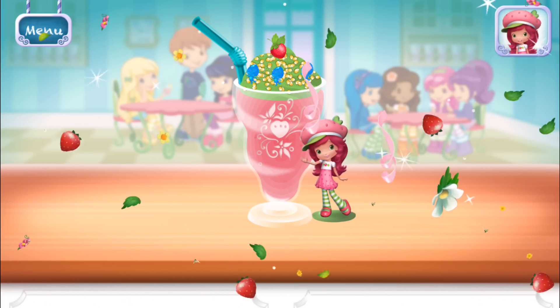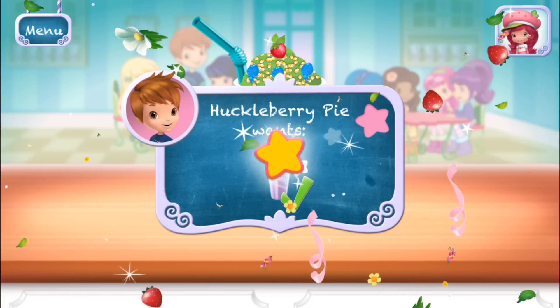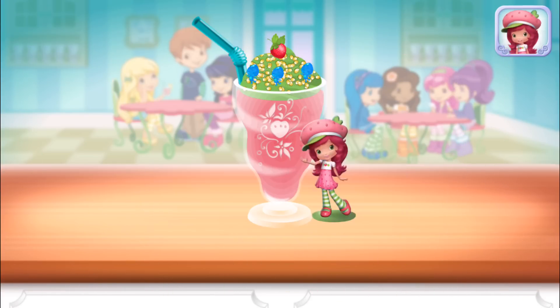We're done! That looks very great! Cookleberry pie was waiting for this! We filled an order to drink your dessert. Just tap on it! Yummy!